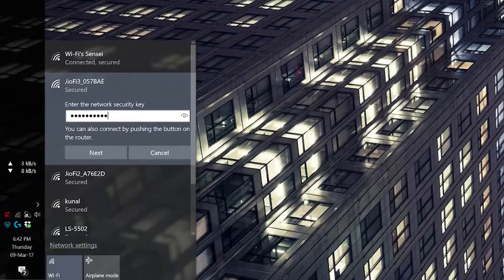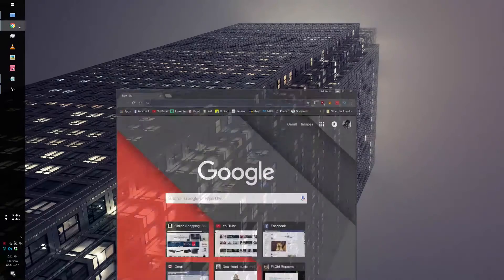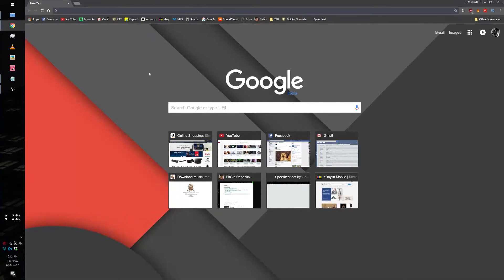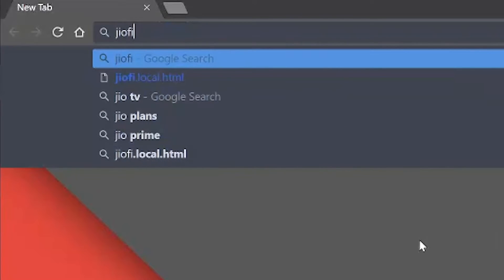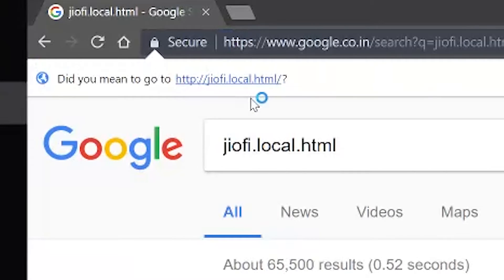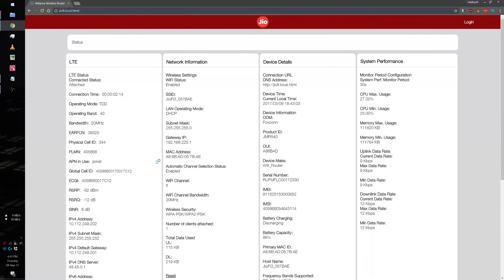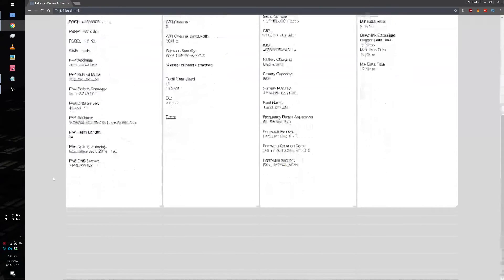To set this up, you have to first connect it to a device like a laptop or a phone, then enter the default password after clicking its name, known as its SSID. After you are successfully connected, you can open a browser like Chrome and enter geofy.local.html in the address bar. You may get a prompt if you are using Chrome, so just click on it.